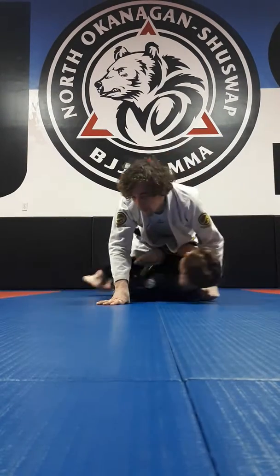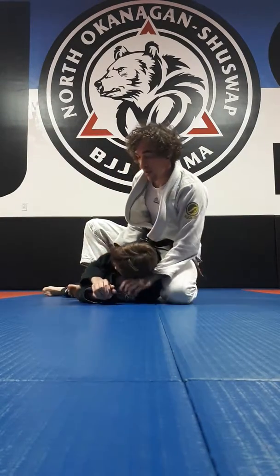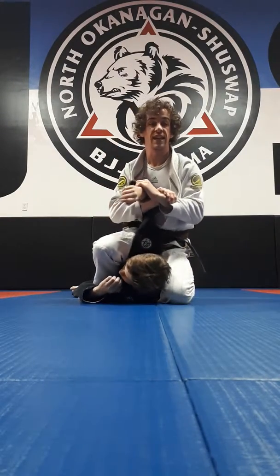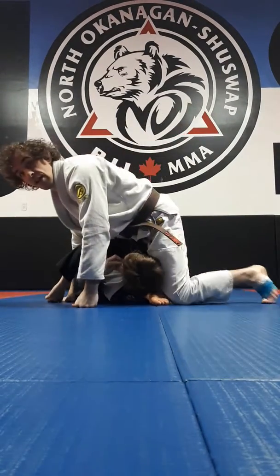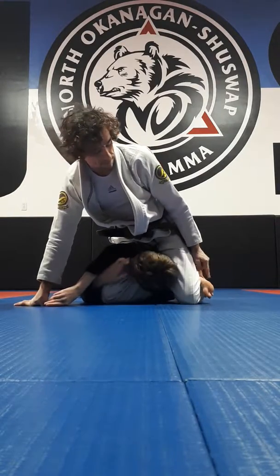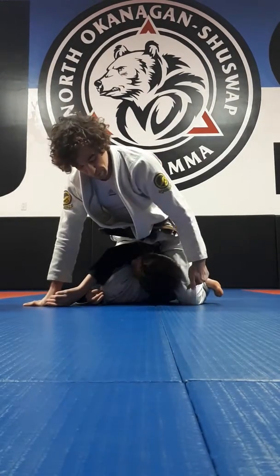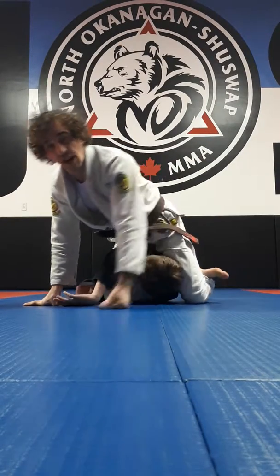From here: I go for the choke, I can't get the choke; I go for here, I can't get this — this leg comes over top. Then from here, just bring your left leg over top of your right ankle. Extend your toes, start to pinch your knees, shoot your hip into the shoulder, creating the tap.